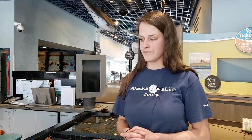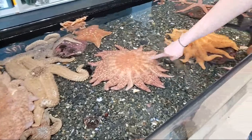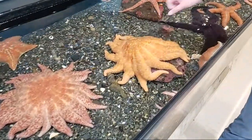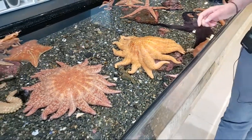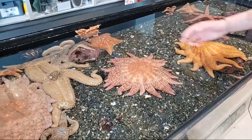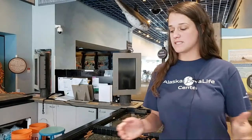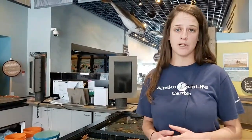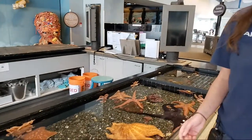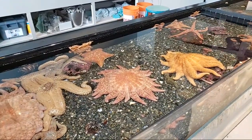Now we're going to talk about one specific species called the Sunflower Sea Star. I'm going to show you the three that we have in our Touch Tank. You can see that these Sunflower Sea Stars are very colorful — this one is orange, and we have one that's more of a reddish pinkish color. They also have a lot of arms. The Sunflower Sea Star is one of the largest species in the world, and their arm span from tip to tip can be up to one meter. They can have about 16 to 24 arms and come in a variety of different colors.